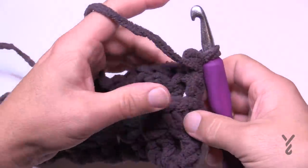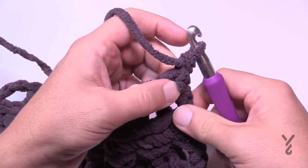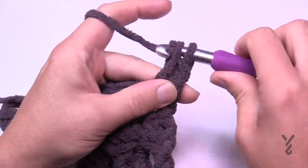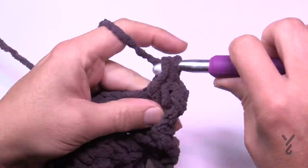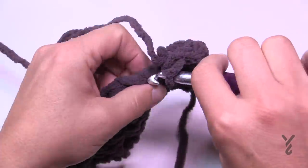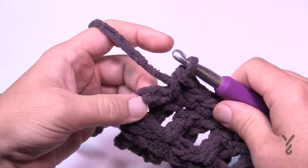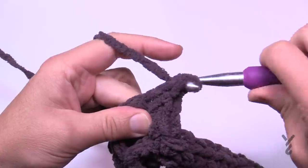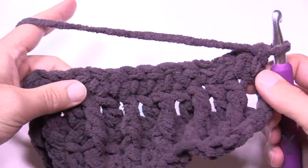Row four is the same as row two — make sure you have enough yarn, and if not get that color ready. Chain one and do one single crochet all the way across. When you come all the way across there's the chain three at the start — don't forget that. Make sure you single crochet into the turning chain and not into the space underneath.